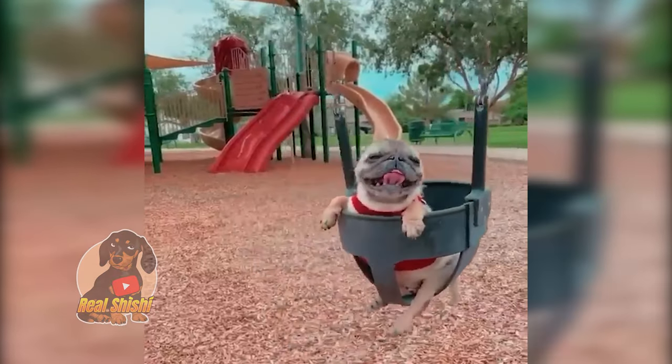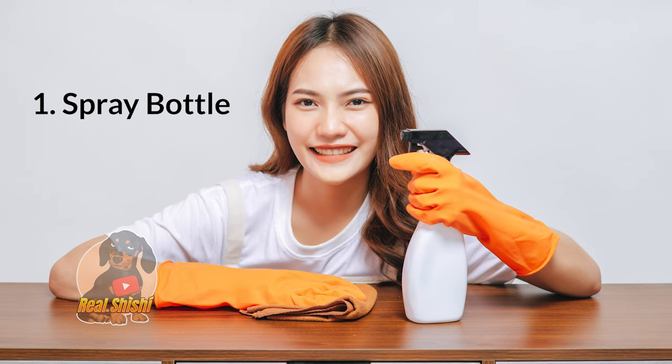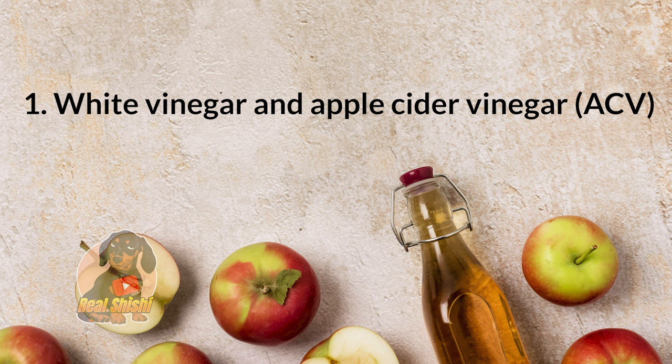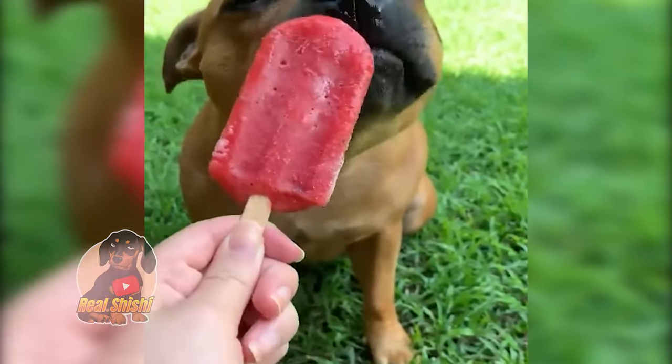What you need: one, a clean spray bottle — one that hasn't had any chemical cleaning products in it. Two, white vinegar or apple cider vinegar (ACV) — both work. Pick your favorite, whatever is in your cupboard already or what's on sale.